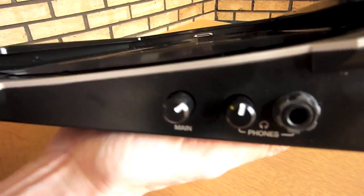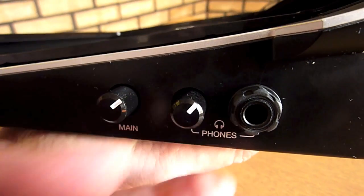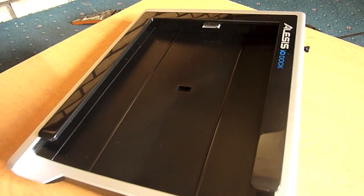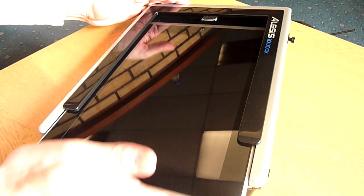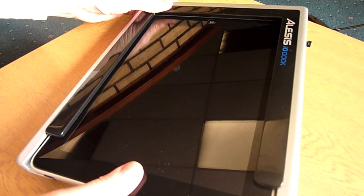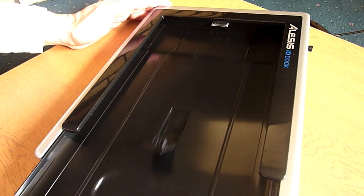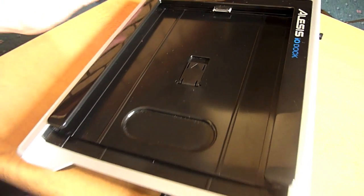On the right of the dock, we have a headphone output and a volume level control, as well as an independent volume control for the main out. The Alesis IO Dock supports the iPad and the iPad 2 and deals with the difference in thickness by using a clever plastic insert. Here we can see the iPad 1 fitting nicely into the IO Dock. To use the iPad 2, simply insert the plastic spacer and lock into position. The spacer helps align the iPad correctly into position in the dock.